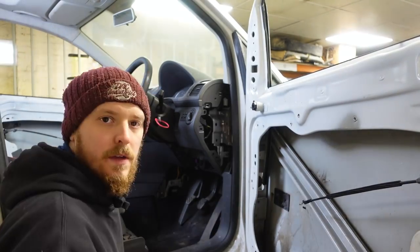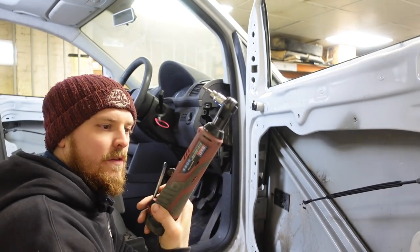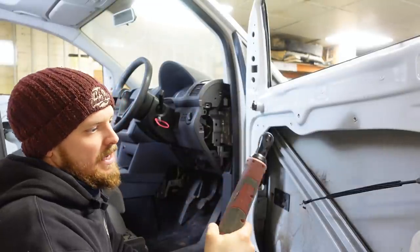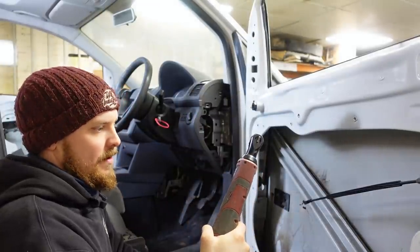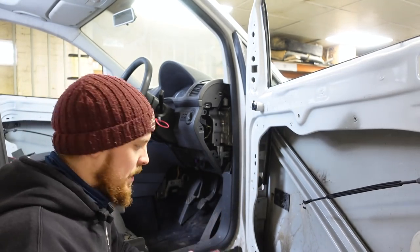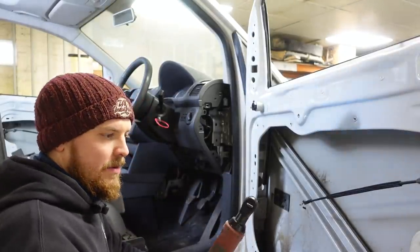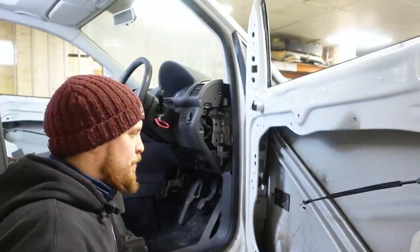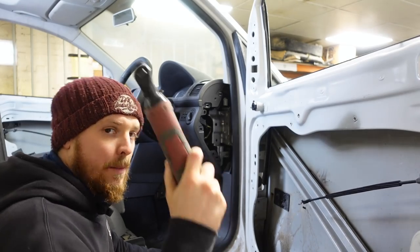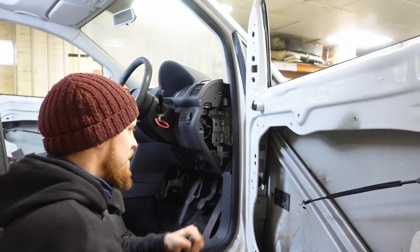Then you want a T20 Torx bit for the screw. I've had a lot of comments and messages asking about these - they are a Sealy 12V 3/8 cordless drive ratchet, absolutely brilliant for the money, I think they're about £130-140. Well worth it. I'm not sure how it'd stand up to daily abuse in a conventional workshop, but for what we're doing it's absolutely brilliant. I'll put a link in the description - they really do speed everything up.